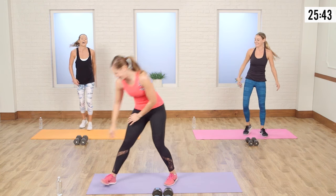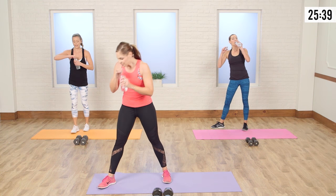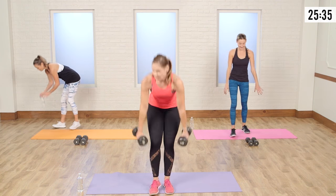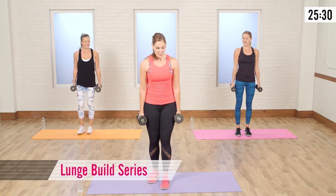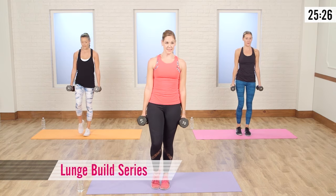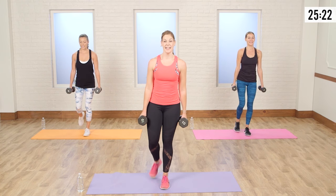Shake out those legs. Grab a sip of water, because we're not done with the legs. Grab those weights. We're going to start with a lunge build series — taking it back into a reverse lunge, nice and slow. Come up and tap. Take it down and up. Legs are shaky still.